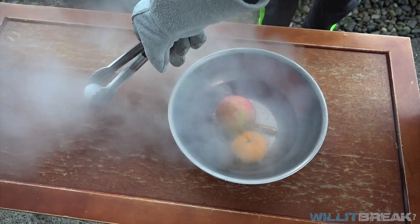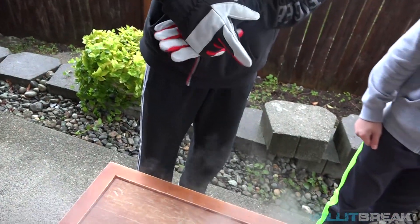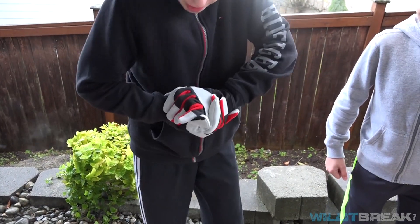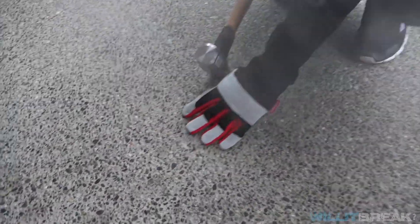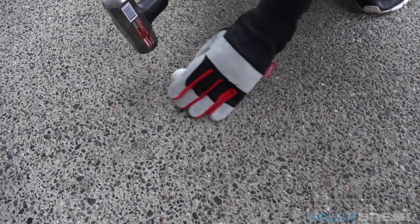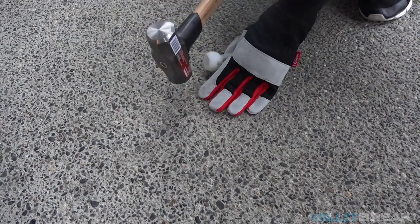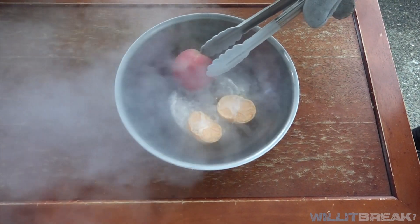So let's try to crush these. I think I might need a hammer for this — very tough, it's not breaking. That doesn't look like it's been affected by the liquid nitrogen whatsoever. Mandarin looks already cracked so we might have to get that.